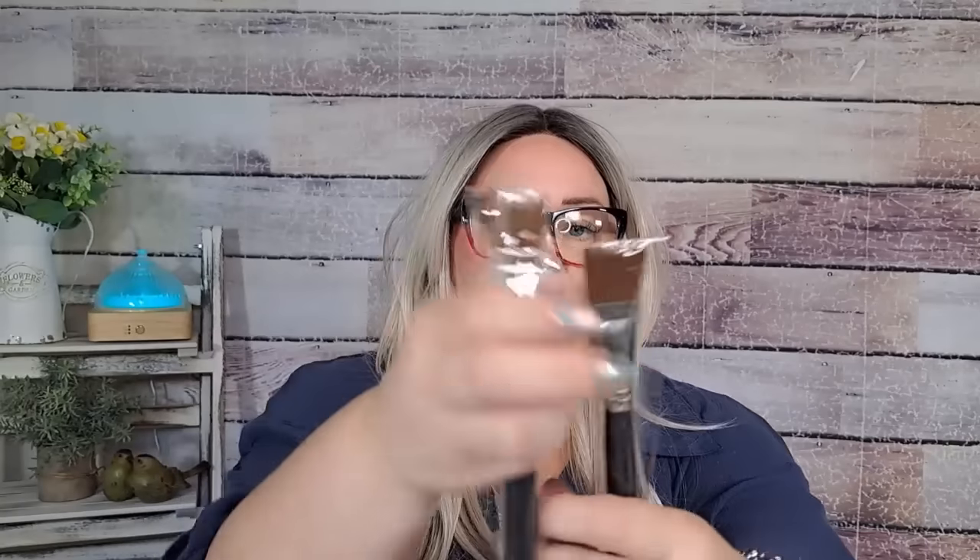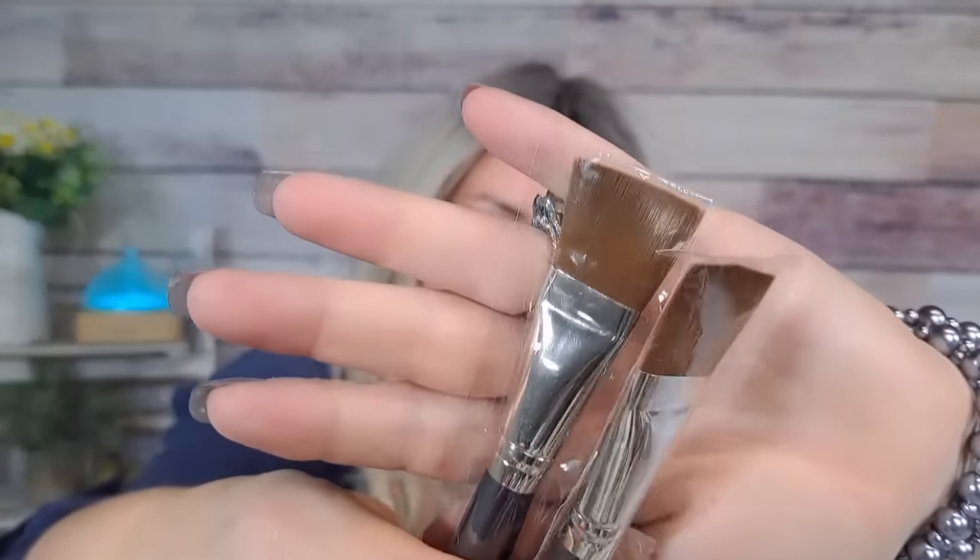More painting brushes — these were $2.48 for two, and they're more of the flat top again. Apparently I was thinking I'm going to be painting something! $2.48 for these two flat tops — they're about maybe like an inch wide.